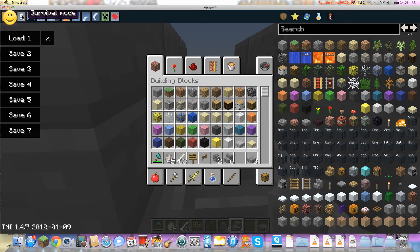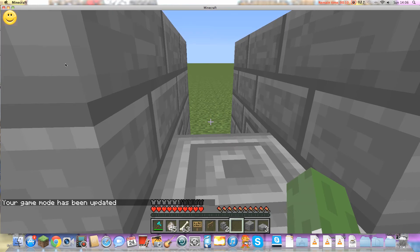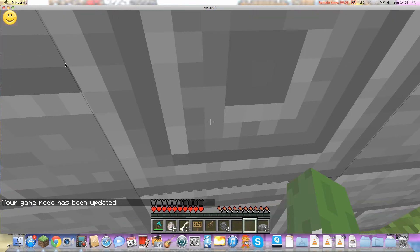Wait, I'm still in creative. We've used them, we can chuck them away. Next we can get some more chiseled and go like that.